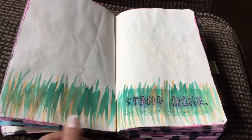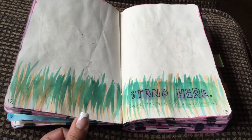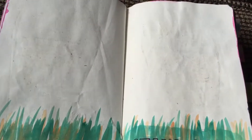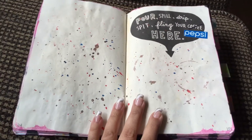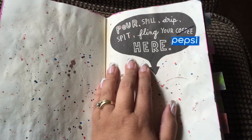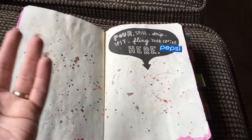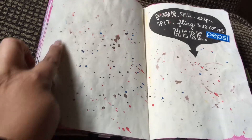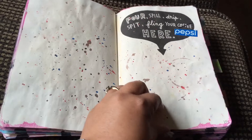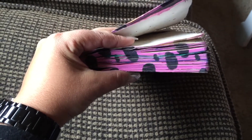One page is partially done — I stood on it with my shoes and moved it around, which is when I ripped it. I want to redo it with dirtier shoes when it rains so I can get a better print. I did some watercolors of grass here. Another page says to pour, spill, drip, spit, or fling your coffee — I don't drink coffee so I used Pepsi since it's brown, but you can barely see it. The rest of the colors are watercolors with some dirty pink paint splashes from when I watercolored the outside pink and purple with sharpie polka dots.